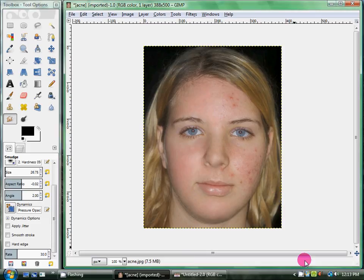That is how you do a simple skin retouch. Stay tuned for the next two videos on how to do a complete makeover. Thanks for watching!